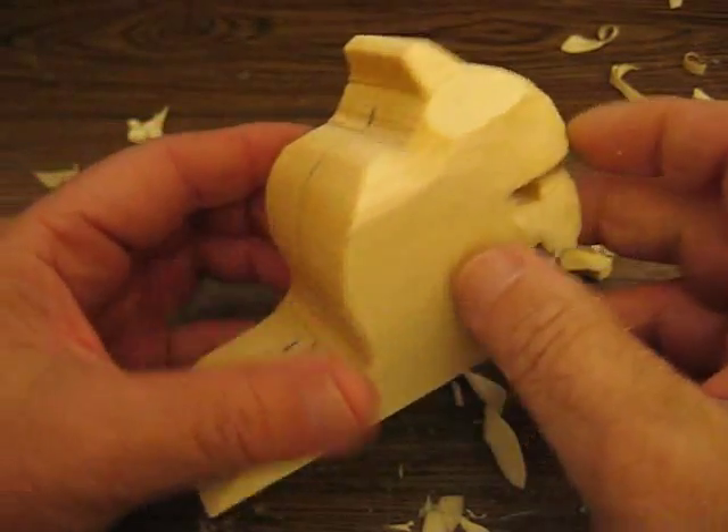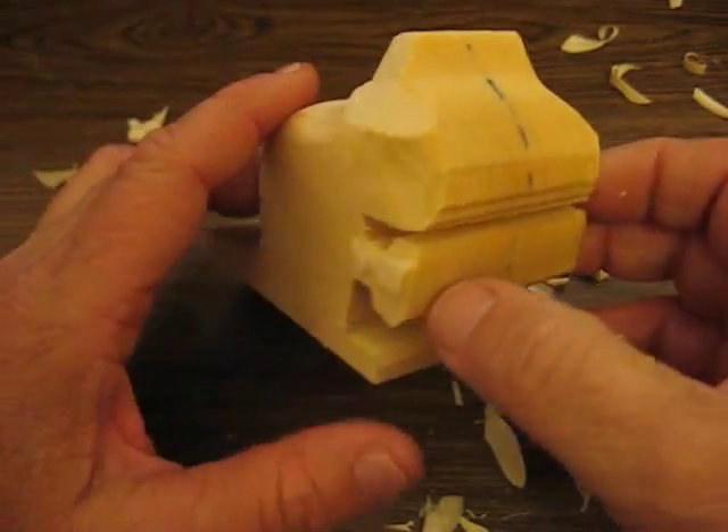Hi folks, welcome back to the Carver's Woodshop. This is going to be our next project, which is the chipmunk.